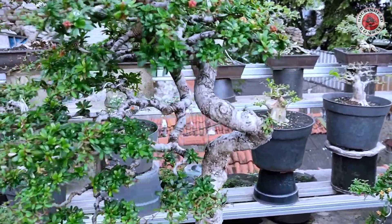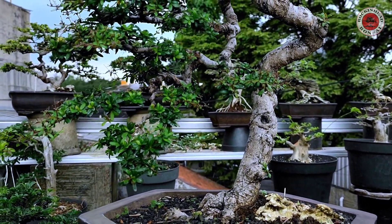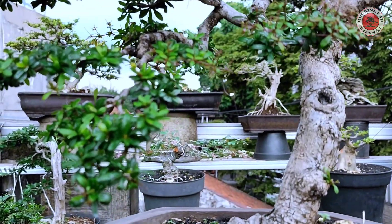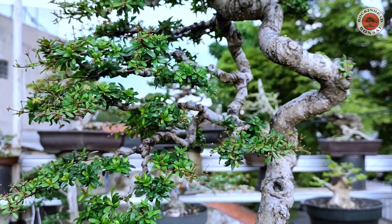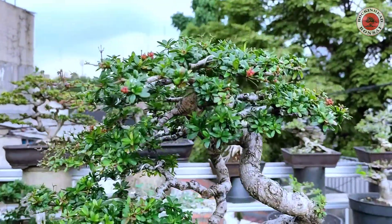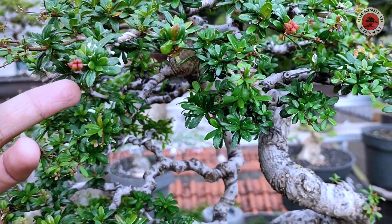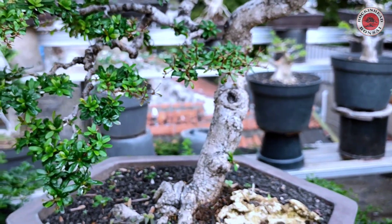Di awal kita melihat pohon Bucida, atau nama latinnya Geometrical. Ini daunnya seperti ini ya, kecil. Ini sangat subur di kota Bandung karena dingin. Daunnya sangat kecil-kecil, bandingkan sama tangan saya — sangat kecil. Ini ditanam langsung dari bibit, dari biji.